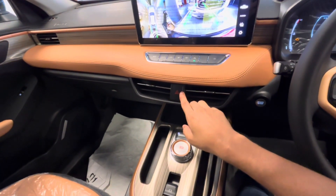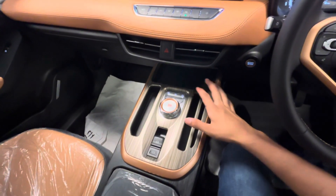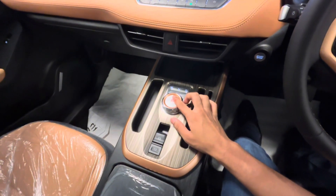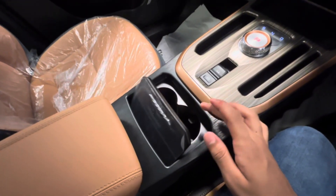In the center, you have a hazard button, wireless charger, and a pattern with brownish lining. There is a dial and a two-speed automatic transmission gearbox. There is also an auto handbrake and auto hold, plus two cup holders.